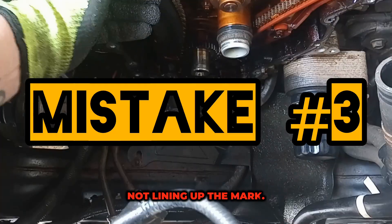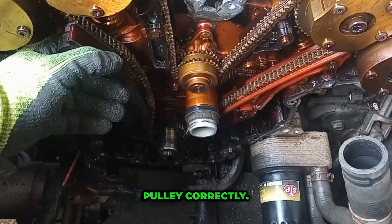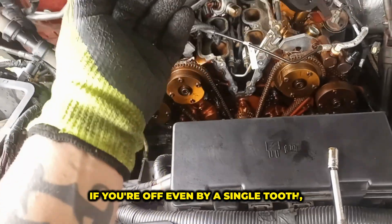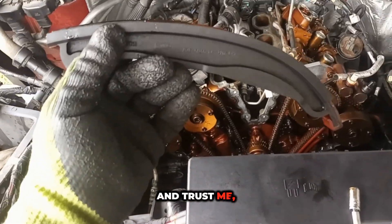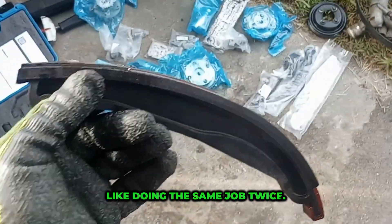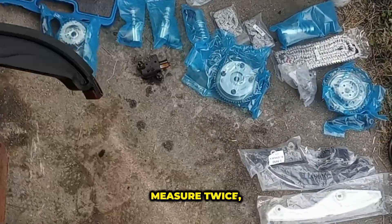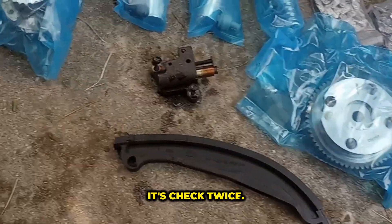Mistake number three: not lining up the marked chain links with the cam pulleys and the crank pulley correctly. This is the big one. If you're off even by a single tooth, you're pulling it back apart. And trust me, nothing kills your motivation like doing the same job twice. Think of it like carpentry — measure twice, cut once. But for mechanics, it's check twice, torque once.